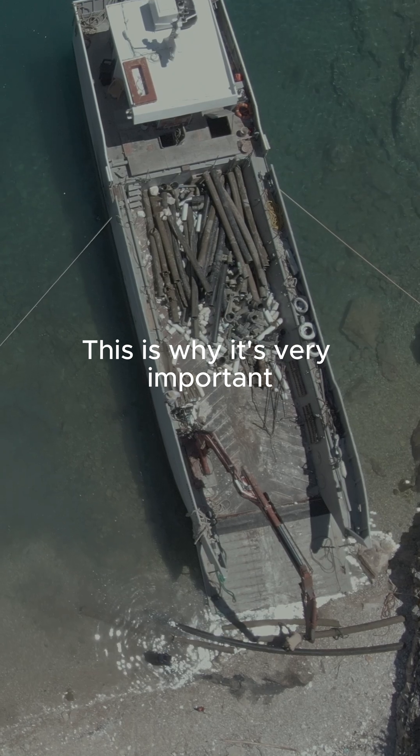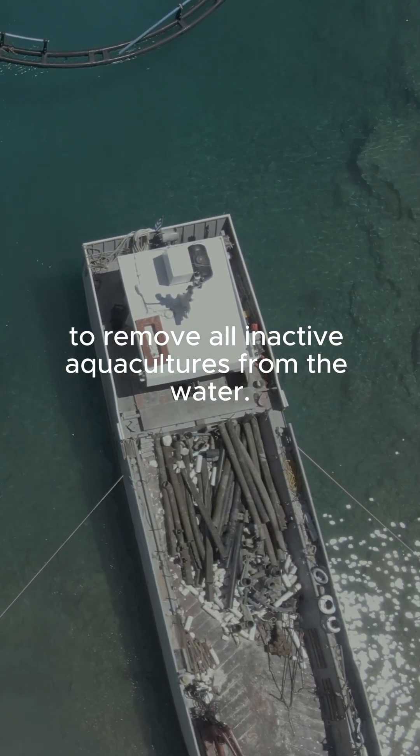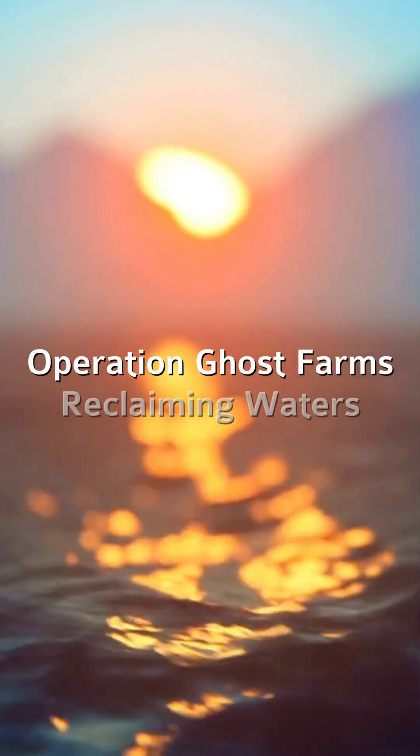This is why it's very important to remove all inactive aquacultures from the water. This is why we act to clean up ghost farms. Follow Healthy Seas in the Operation Ghost Farms, Reclaiming Waters.